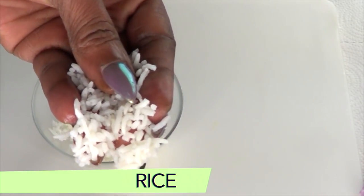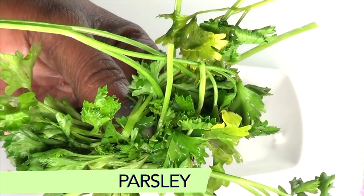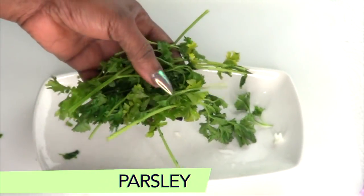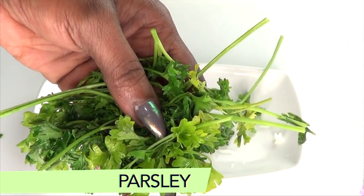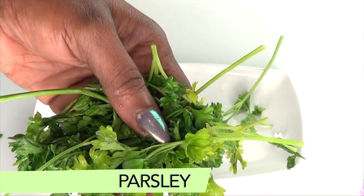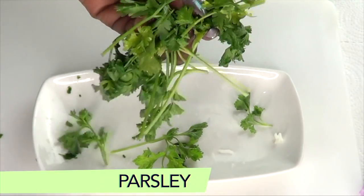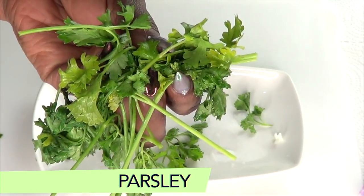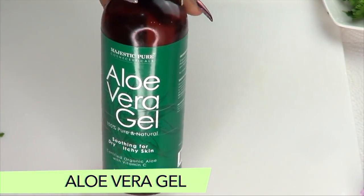Our next ingredient is parsley — here is what the parsley leaves look like up close. Parsley is known for its skin-lightening properties, so when you use parsley under the eyes it's going to help to eliminate dark circles. Parsley also has vitamins and minerals that are great for getting rid of puffy under-eyes, wrinkles, and fine lines. Another wonderful thing about parsley is that it is also great for the skin if you have acne, blackheads, and pimples.